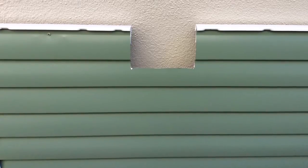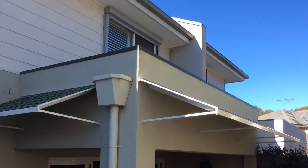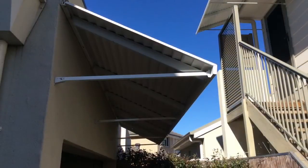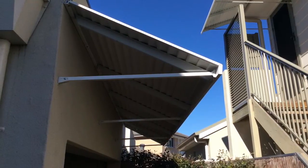Cutouts can be ordered to fit around downpipes and other obstacles. The Bahama awning is an extremely durable fixed awning suitable for use over windows, doors, patios and carports. Panels run horizontally so the awning widths are unrestricted.